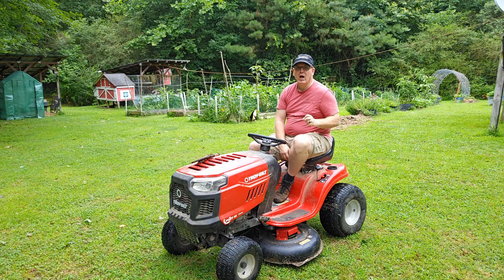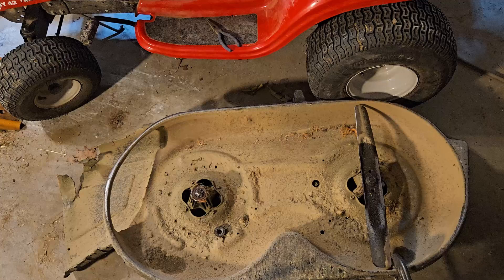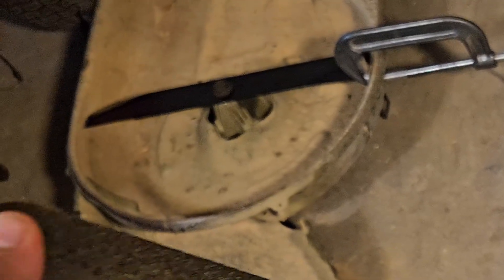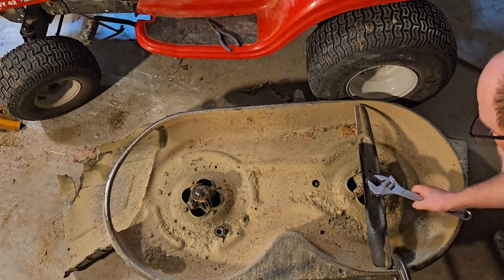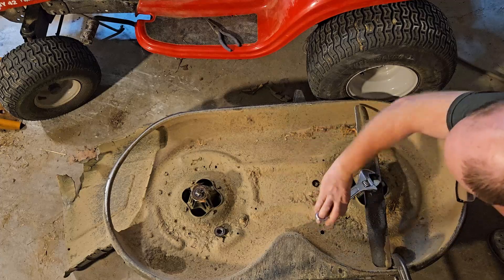Now that the mower deck is free from the riding mower, it will be much easier to get to the mower blades. Turn the mower deck over so that you can easily reach the blades. Attach a c-clamp to the outer wall of the mower deck so that it stops the blades from spinning when you turn the nut that holds on the blade. Make a note about which way the cutting edge of your blades is facing — you can take a picture. You'll want to be sure to install your new blades facing the same direction as the old ones.